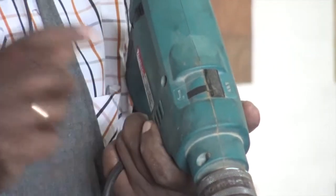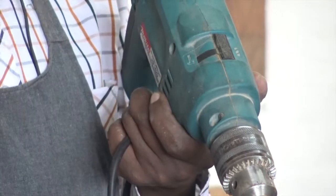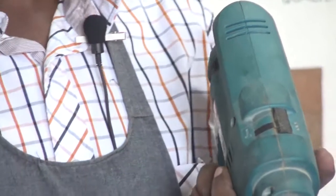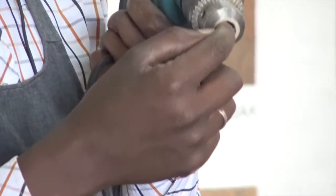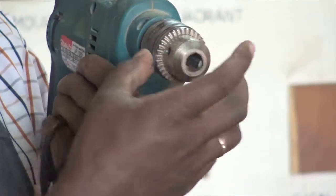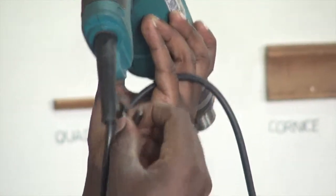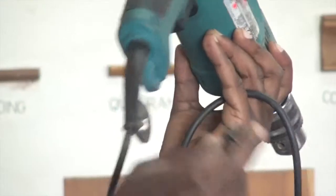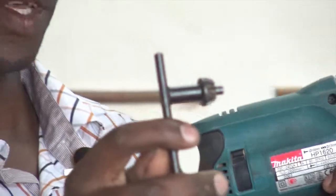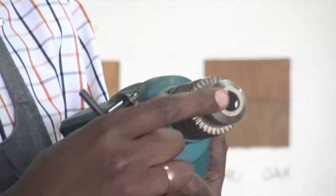So, once you fit the masonry bit in front and tighten it, the chuck key here is used to tighten the bits. This is known as the chuck key — it is used here on the chuck to tighten the bits.